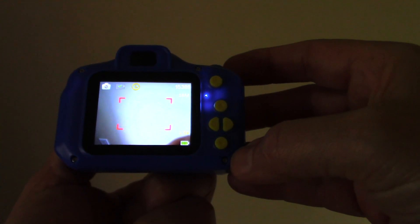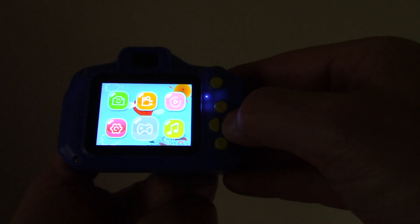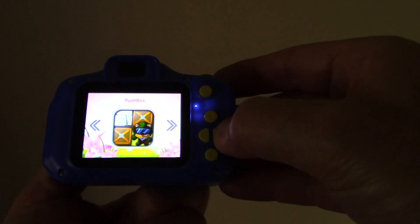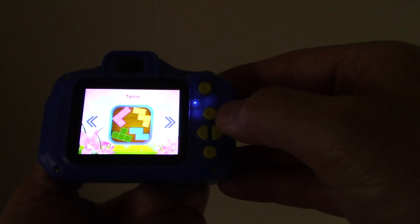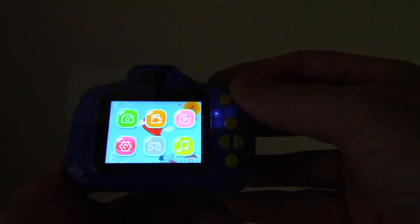In this icon are the games. It comes with three games: Snake, Push Box, or Tetris. I have watched kids play with these and they really do like them, so that's something to keep them entertained. You can also change the video quality in the gear icon.